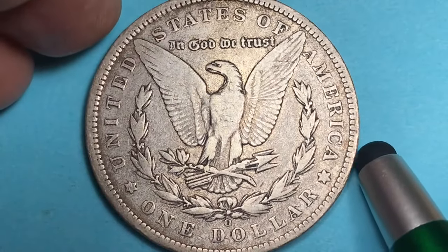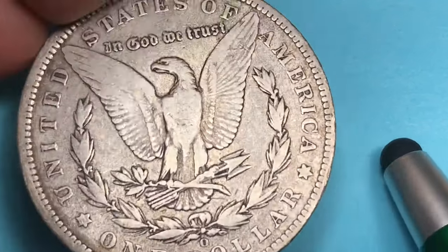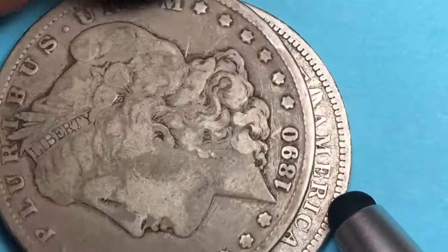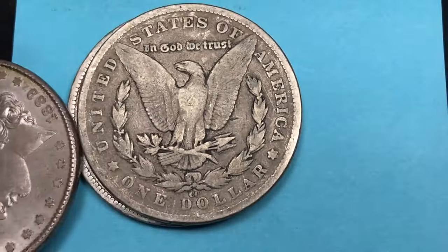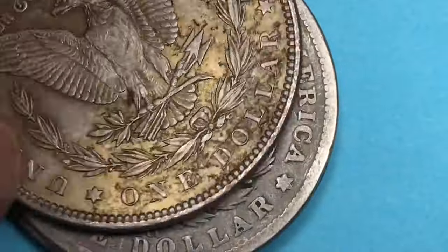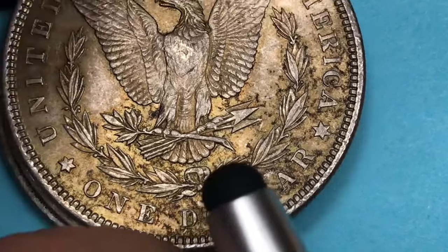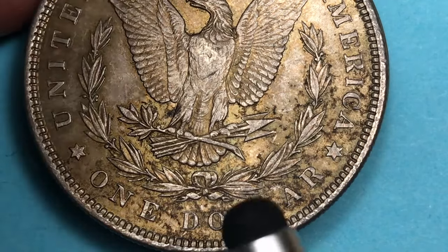The Philadelphia mint never — until 1979, with one exception — put a P on any of their coins. This coin right here is from 1887, and this is an O for the New Orleans mint. This one here is from 1880 and this is a CC for the Carson City mint. But if we look at this Morgan dollar from 1889, we'll notice something quite different: there is no mint mark. That's because Philadelphia was the first mint ever in the United States, and because they were the first, they didn't have to put a mint mark on any of their coins.